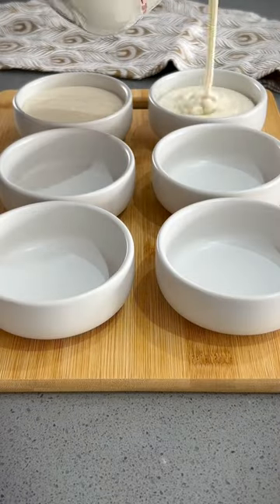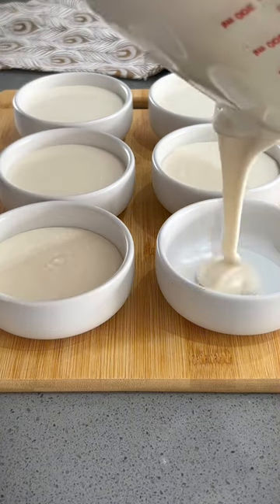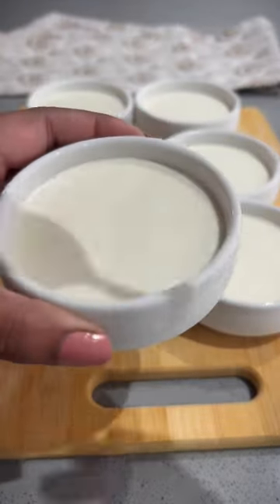Once done, you can transfer it to six dessert bowls. Pop the bowls into the freezer overnight. The next day, the mixture should be frozen.